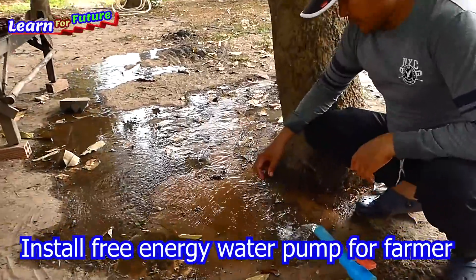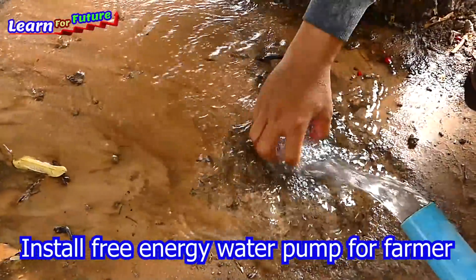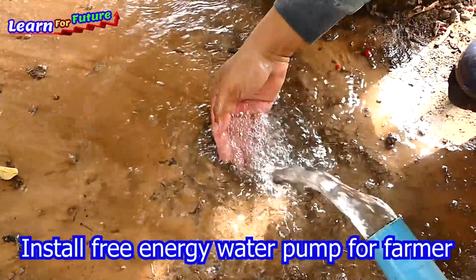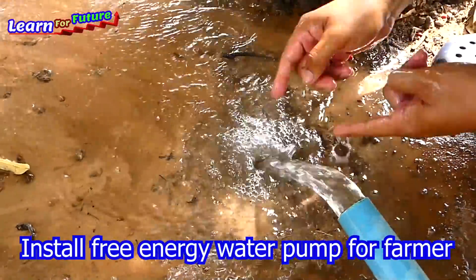I waited almost 20 minutes and as you can see the soil is leaking just a little bit here, and the water is still coming smoothly.